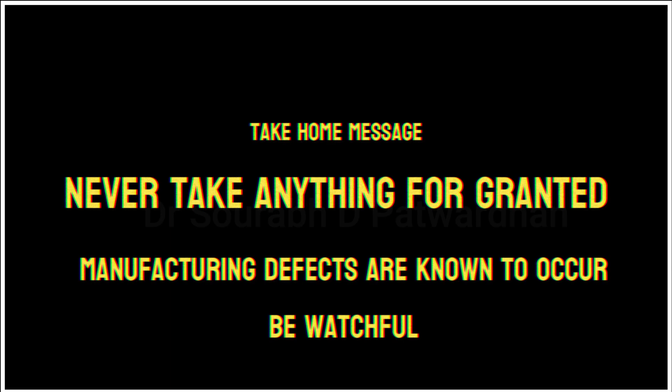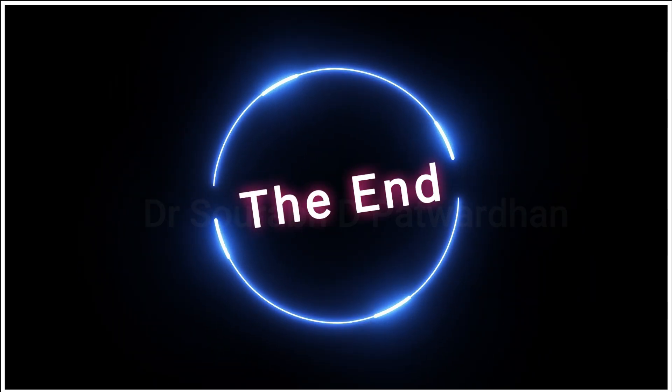The take-home message: never take anything for granted. Manufacturing defects are known to occur, so always be watchful. Thank you so much.